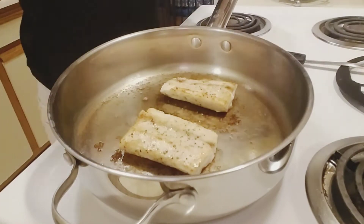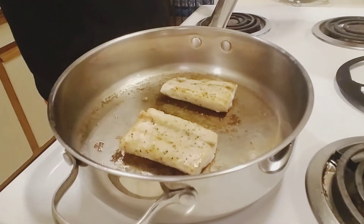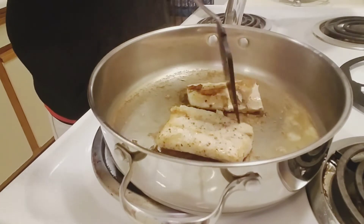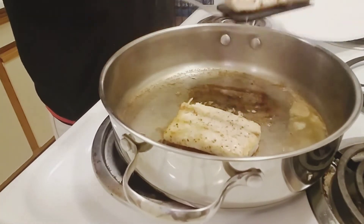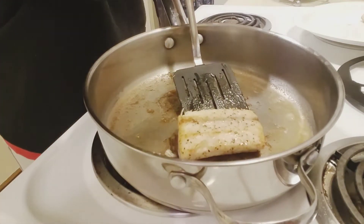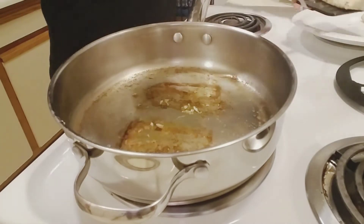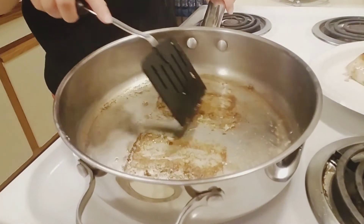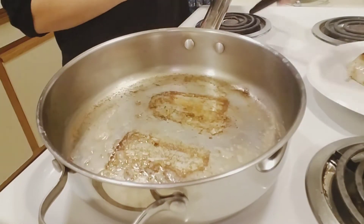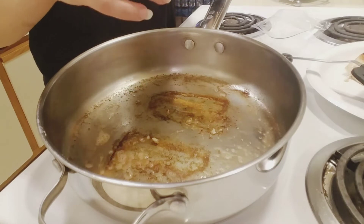So we're at four minutes again and the fish is done. I'm going to remove the mahi — you could probably do this with any fish: salmon, cod, or tilapia. Beautiful sear! It's okay that we have all these brown bits on the bottom because they will get picked up. I turn the heat to low and add the other one tablespoon of butter and let that melt down.